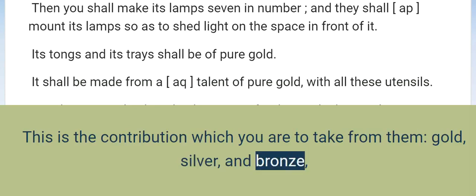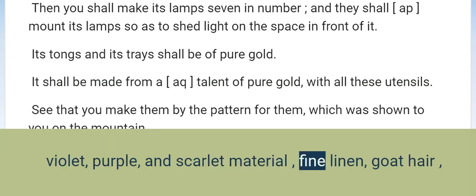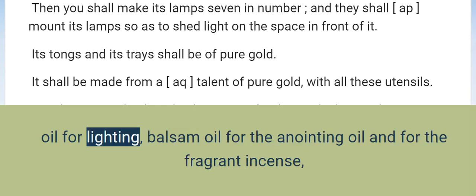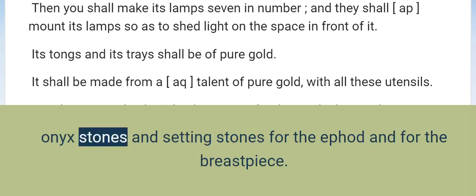Gold, silver, and bronze, violet, purple, and scarlet material, fine linen, goat hair, ram skins dyed red, fine leather, acacia wood, oil for lighting, balsam oil for the anointing oil and for the fragrant incense, onyx stones and setting stones for the ephod and for the breastpiece.